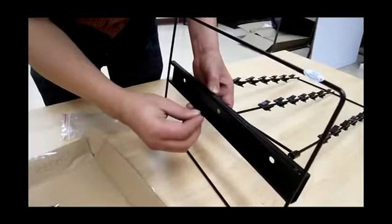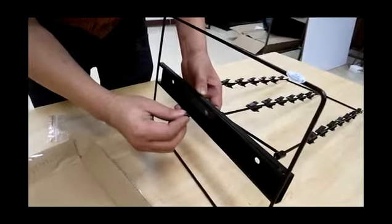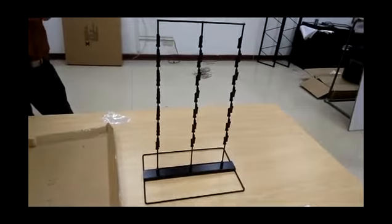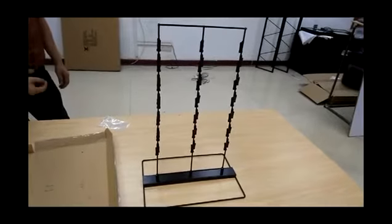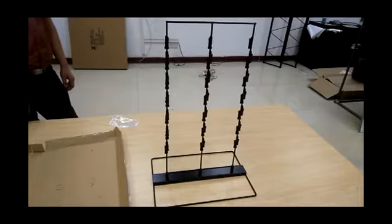Assembly is really simple — align the holes and fasten with three screws. If you like our product, we can really use a good review. If you have any suggestions, email us at cs@fixturedisplays.com. This is great for potato chips and other impulse buy items to help you increase your sales.